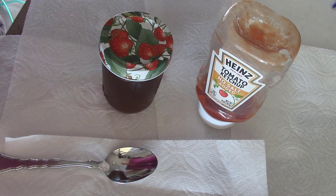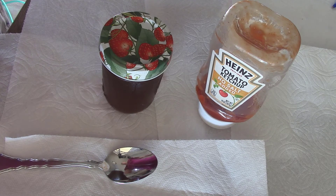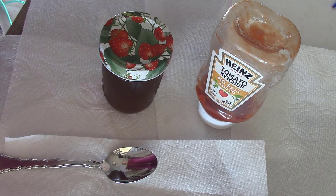Sweet Baby Ray's barbecue sauce. It has a wonderful flavor, but it's got over 2,000 milligrams of sodium per cup. It was always my favorite to use until the low sodium thing came up.